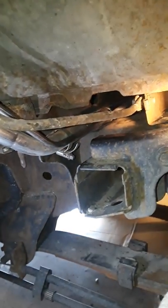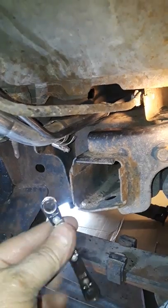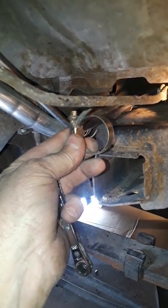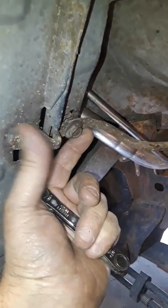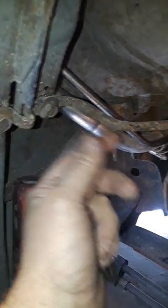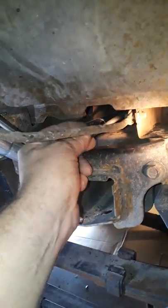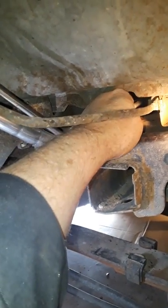I couldn't get my hand in there to use my 7mm ratcheting box wrench on the other clamp because it was turned and facing upward. So what I opted to do was take off the pencil bracket on the bed — I loosened up three 13mm bolts and took the bracket right out of the way. Then I was able to get my hand up in there with the 7mm, loosen up that clamp, and get it off.